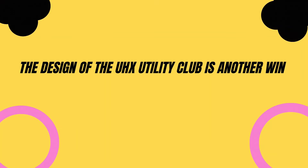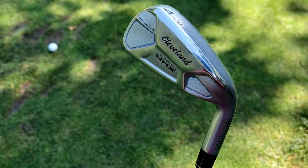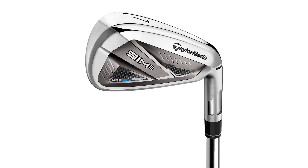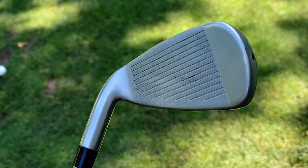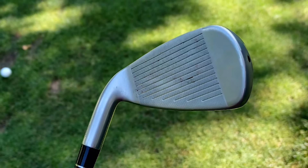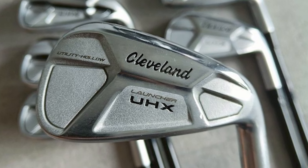The design of the UHX Utility Club is another win. It has a sleek, tour-inspired look that appeals to those who like a traditional aesthetic. The black satin finish not only looks great but also reduces glare, which is a nice touch on a sunny day. And the progressive shaping means longer irons have a more compact head for precision, while shorter ones and hybrids offer a larger, more forgiving profile — giving you the right balance of control and distance throughout your set.